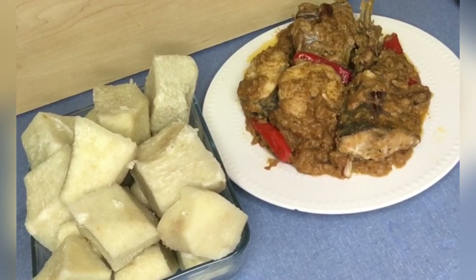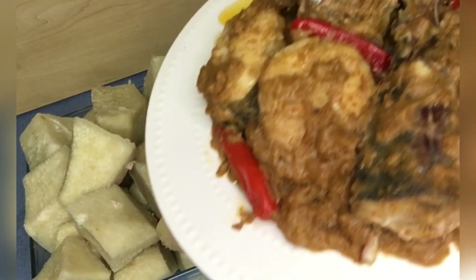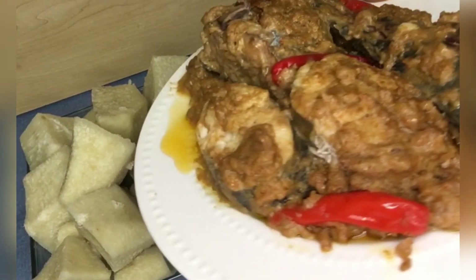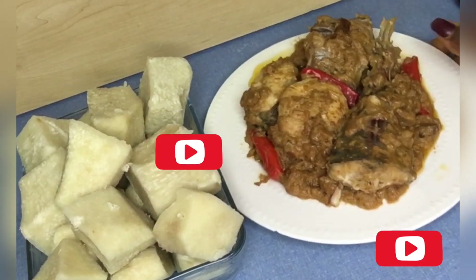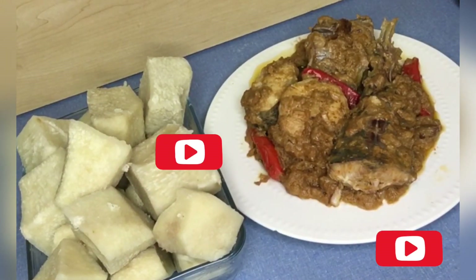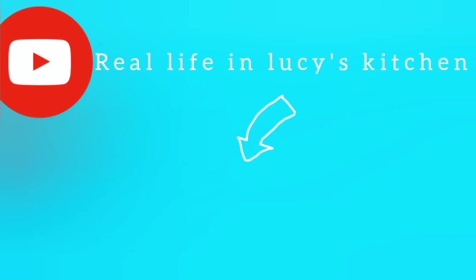Our Mpu is ready, guys! I served mine with some boiled yam — you can serve yours with potatoes, plantain, rice, or whichever staple food you want. Go ahead and enjoy your food! Thank you so much for watching. If you haven't subscribed to my channel, please go ahead and subscribe and hit the notification bell. Until next time, see you again — bye bye!